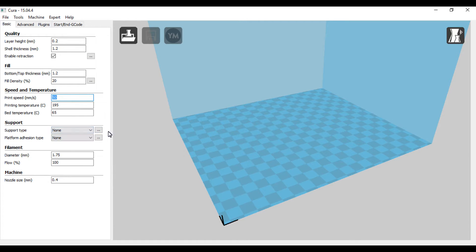Support type — I'm not using any for this one, but you have the choice between touching the build plate and touching everywhere. If it's a complicated model with overhangs higher up on the model, you'll want to go everywhere. Otherwise — like the frog I did a while back — just touching the build plate is all I needed.